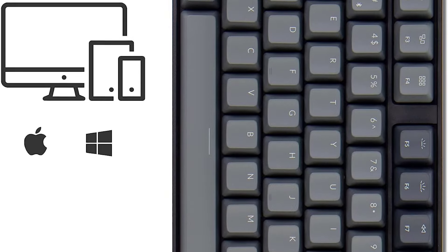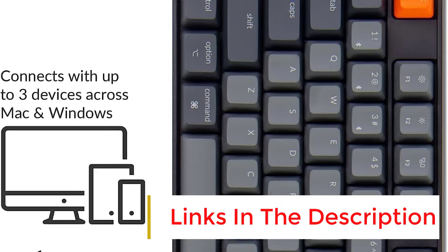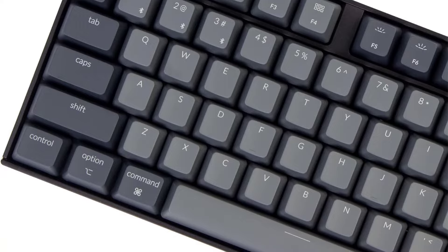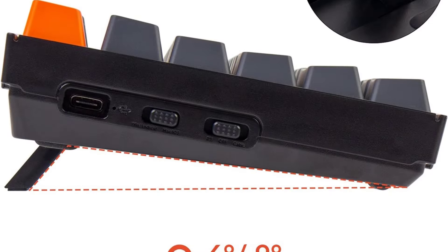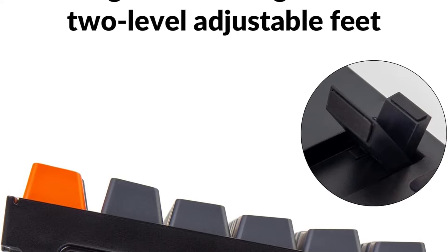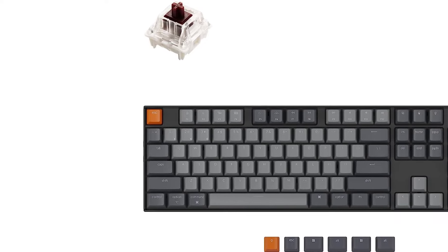The keyboard comes with system-specific keycaps for modifier keys. You can connect it with up to three devices at once using Bluetooth or wired, and the battery life is incredible, allowing you to clock over 200 hours of use on a single charge with the backlighting off. If you don't need a numpad or prefer a more compact option, we recommend checking out other keyboards in Keychron's K series — like the 10-keyless 80% Keychron K8 or the compact 65% Keychron K6.